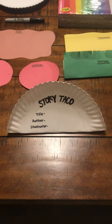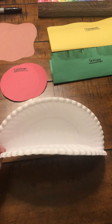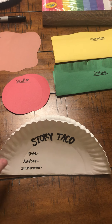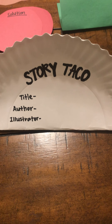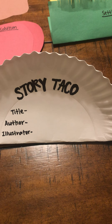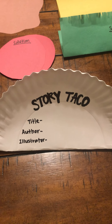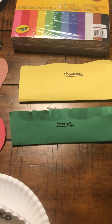The first thing you need to do is fold your paper plate in half to create a taco shell for your story element toppings to go in. On the shell you need to write story taco, title, author, and illustrator.